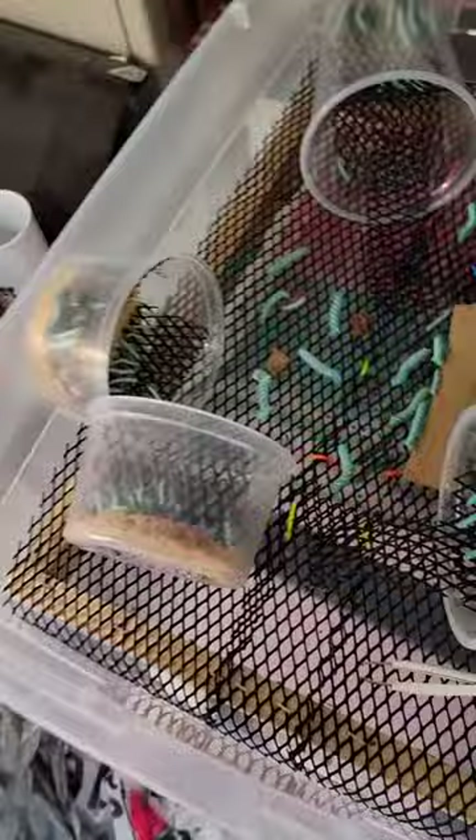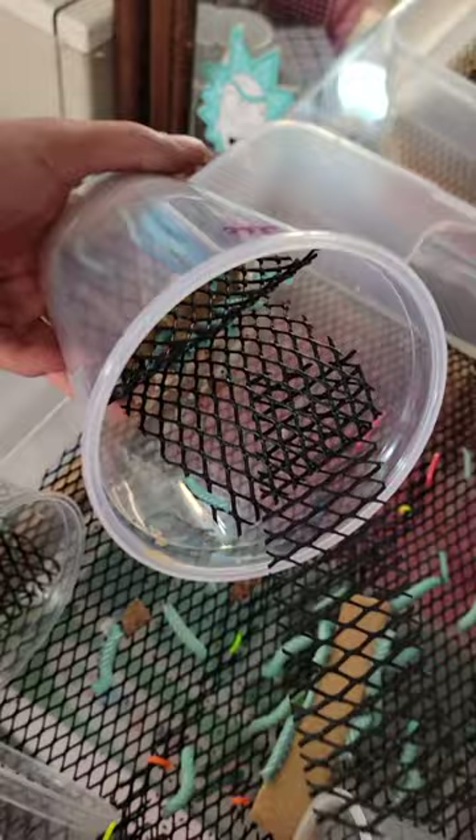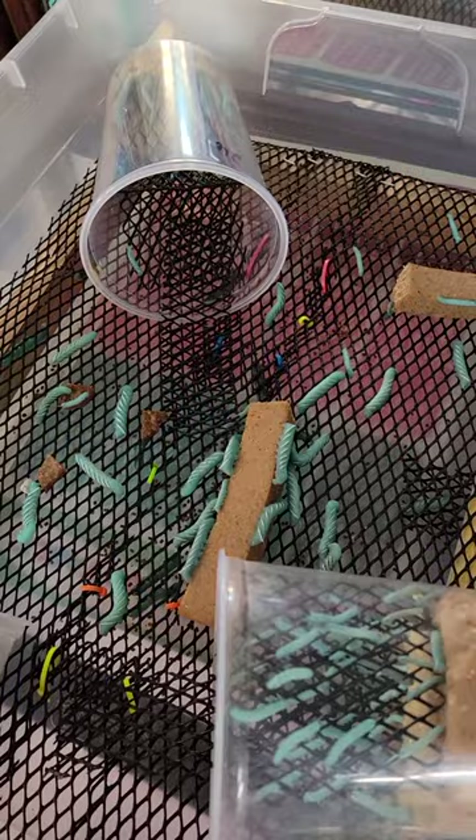Once they start growing out a little bit, they will start to overwhelm the cup — especially if you've got your own eggs, because you'll have anywhere from like 50 to 100 per cup that you have to figure out what to deal with. And if you plan on trying to grow a lot of them out, or you don't plan on selling them right away, you're going to have a lot.